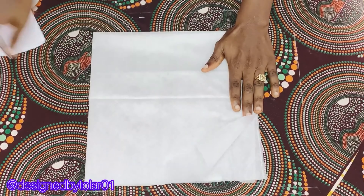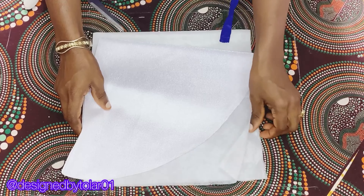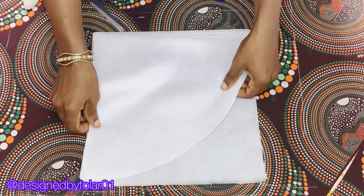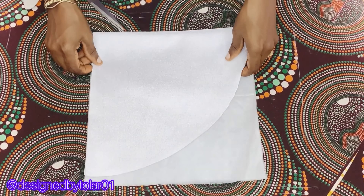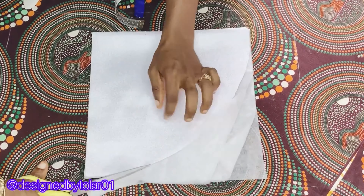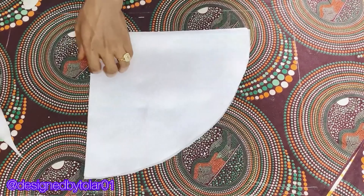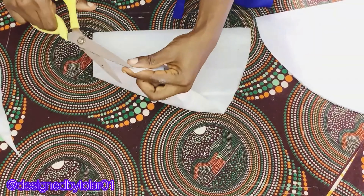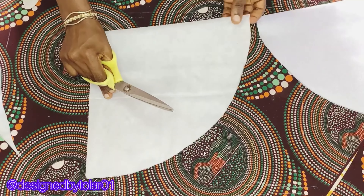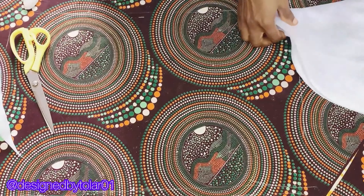Fold your interfacing into four just like this, then place the cap that you cut initially on it and cut it out exactly the same way you cut the cap. Please always remember to notch the center point of your interfacing as well.